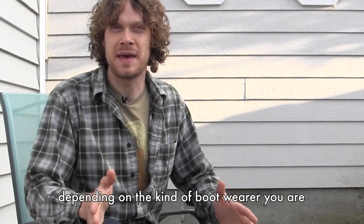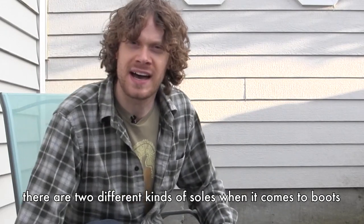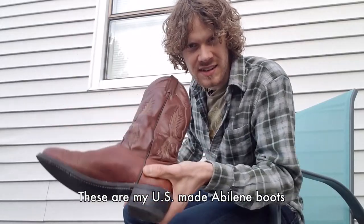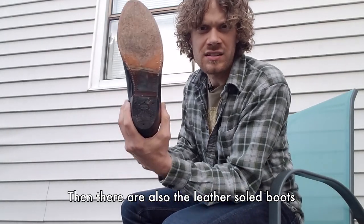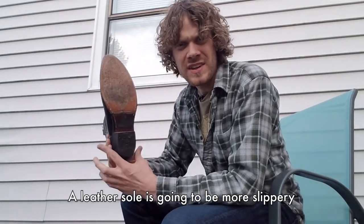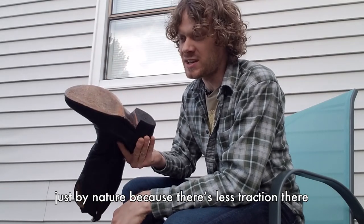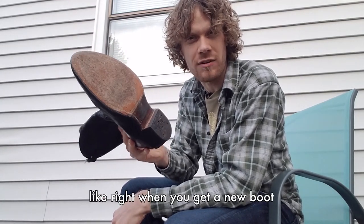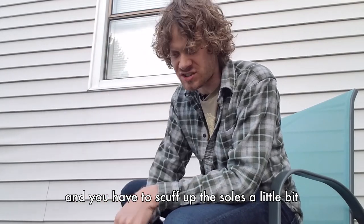Now you might have a couple of different preferences depending on the kind of boot wearer you are. There are two different kinds of soles when it comes to boots. There are the rubber soles, like this — these are my US-made Abilene boots. Then there are also the leather soled boots. These are my black boule boots. A leather sole is going to be more slippery, just by nature because there's less traction there. You have to make the traction yourself. Right when you get a new boot it's going to be very slippery and you have to scuff up the soles a little bit.